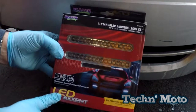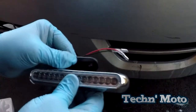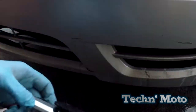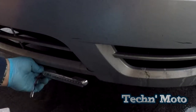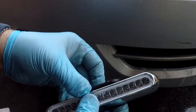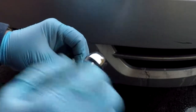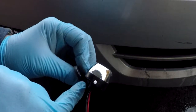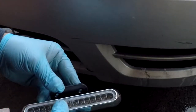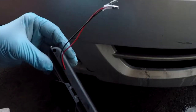We're going to be installing LED rectangular running lights on my Taurus. First thing you got to do is figure out where you want to mount the running light. I'm going to put these running lights right underneath the bumper, attached with a couple of screws. The bracket's adjustable so you can adjust them to wherever you want them to go. Screws on the side — you can tighten that down and it will lock it in place. These are cheap LED running lights, but they'll give me the extra nighttime light that I need to drive safely at night.